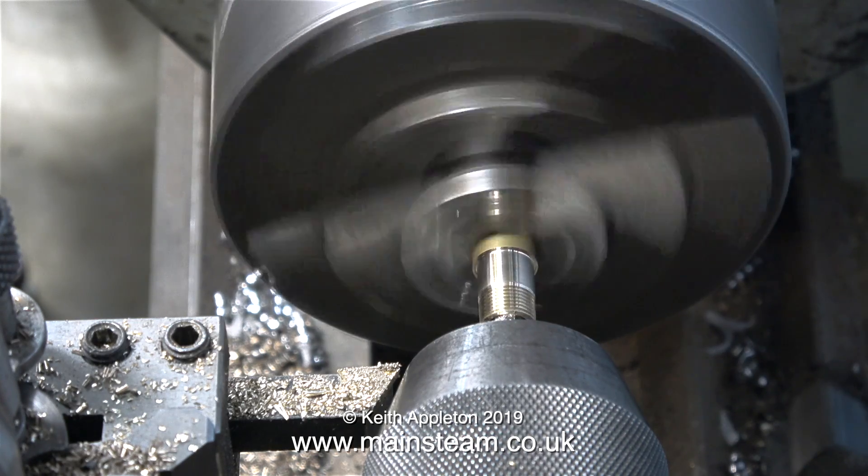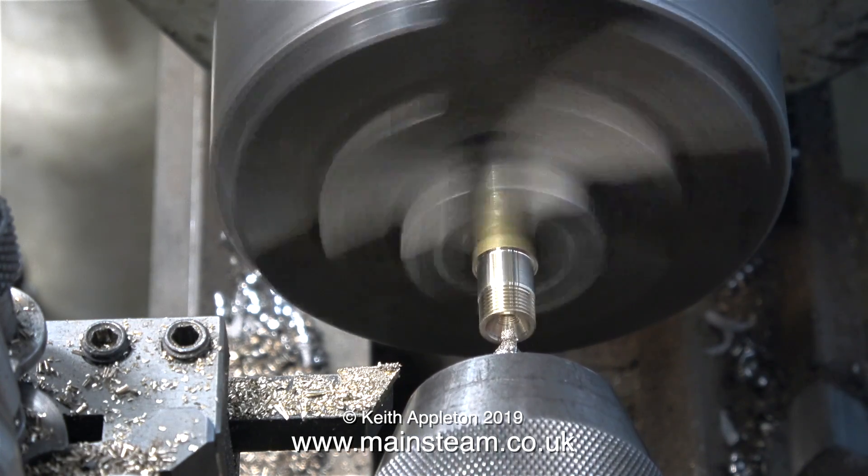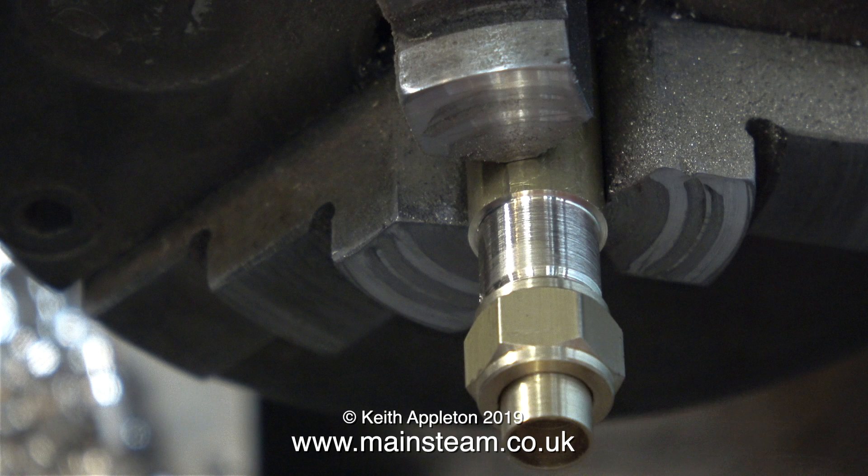If you're doing that and the lathe starts to chatter, then just slow the lathe down. In this case it didn't, so everything's okay. I try the nut and the union in place, and everything's fine.